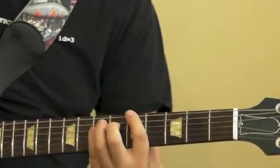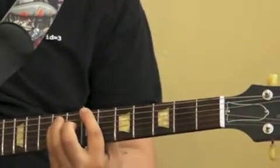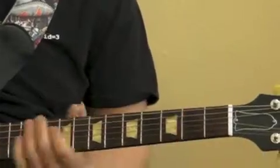Move up one fret — five and seven. Then up to seven and nine. And then you go back down: five, seven, four, six. Then you go right back into the intro.